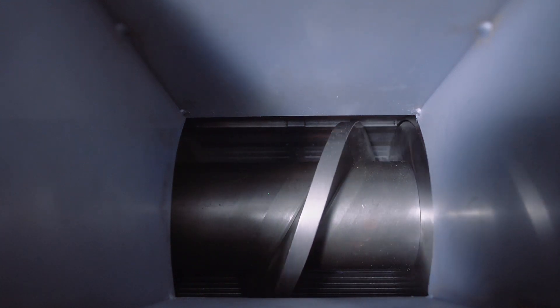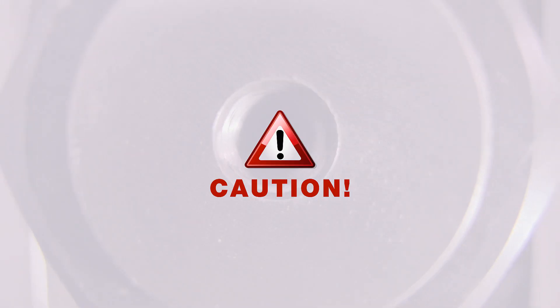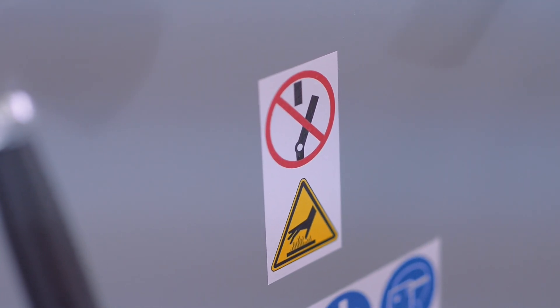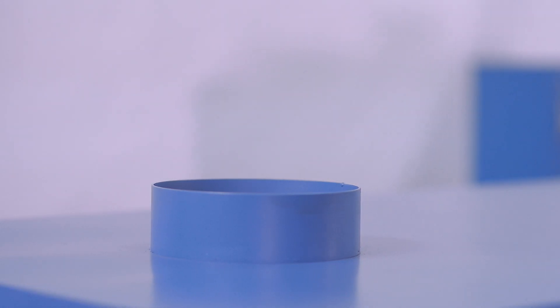Caution: Never push raw material into the inlet hopper by hand or with any foreign object while the oil press is operating. Never clear the outlet hole while the oil press is operating. Never stop the oil press when the press cage is full of product. Never switch the press's motor to reverse mode either to discharge the product from the press or for any other reason. During operation, the press cage has a hot surface and the oil cake is extremely hot after it has been discharged. The oil press must be equipped with forced exhaust ventilation for steam extraction.